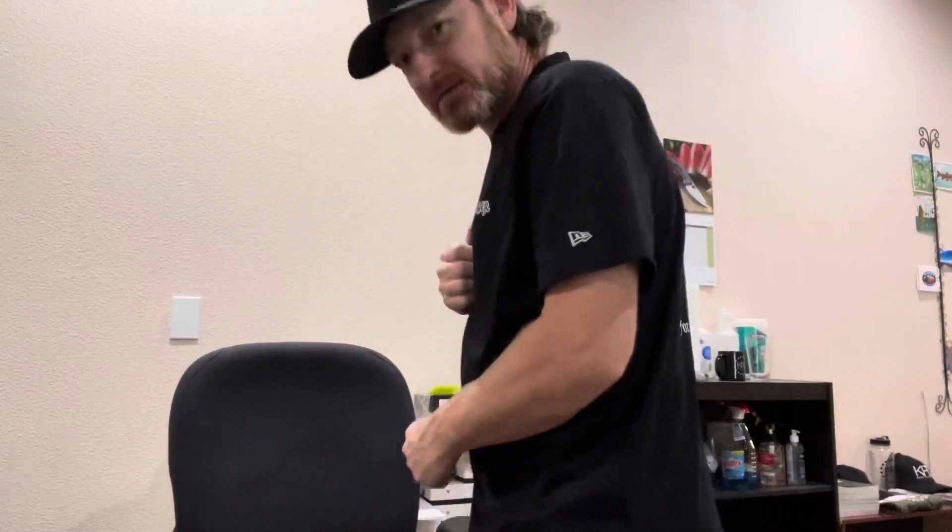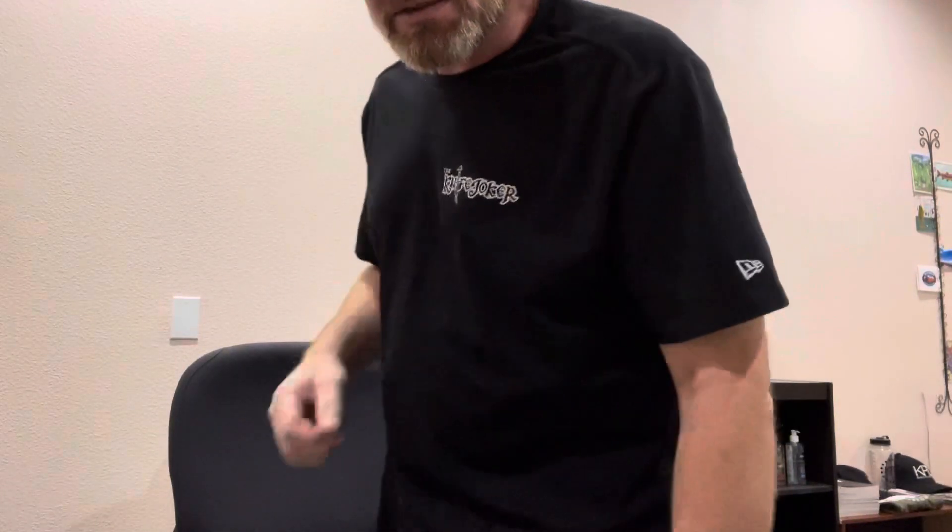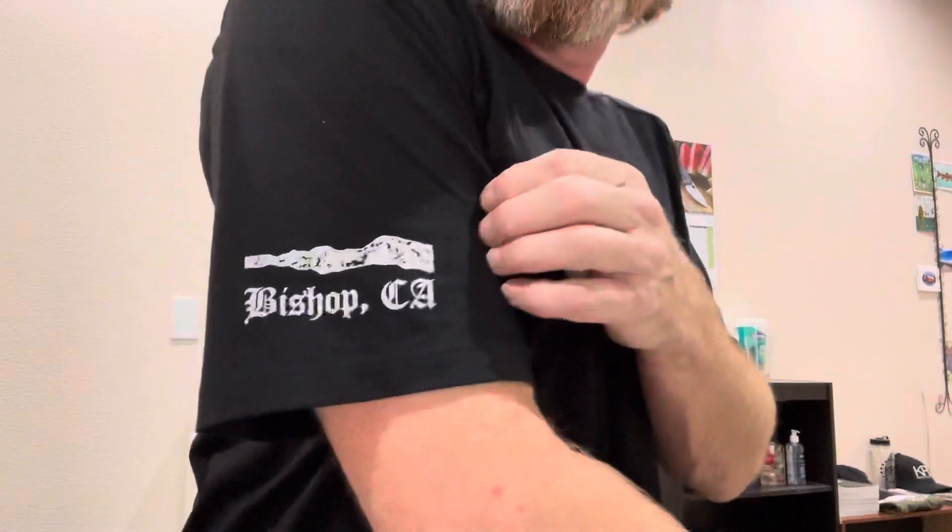Overall, yeah, they came out pretty nice. I thought I might as well show them. Probably make enough videos and show enough. Bishop, California — we're out in the middle of nowhere. You have to really make it a destination to come here, so might as well put a few of these things online.